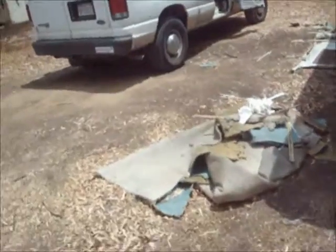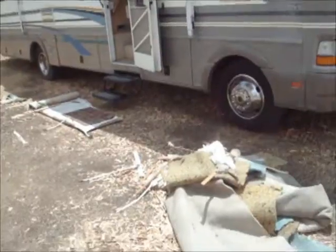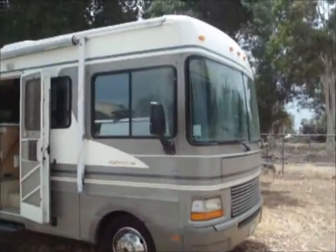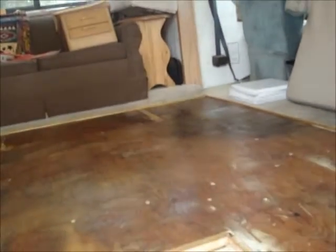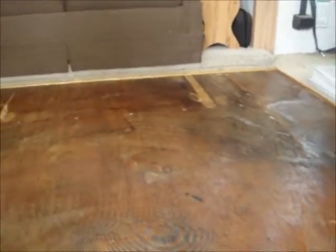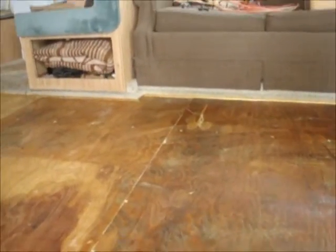I tore out most of the carpeting — most of the living room carpeting. There's carpet in the front where the driver and passenger seat is, and it stops just behind those seats. I took the rest of the carpet out, as you can see here, and finished and trimmed out the carpet with that edge trim — it's like nosing, carpet nosing.